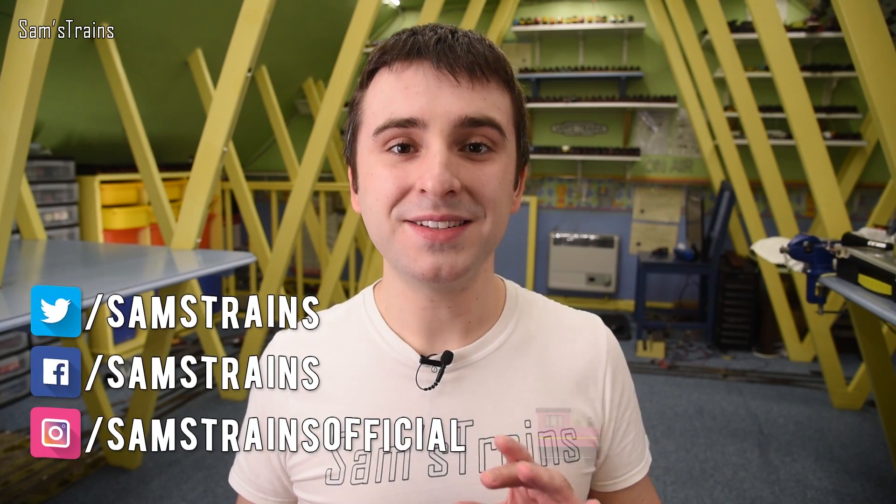Hello there everybody, Sam's Trains here, welcome back to the railway. Today I have another Bachmann pre-grouping tank engine to unbox for you.